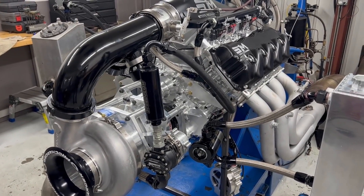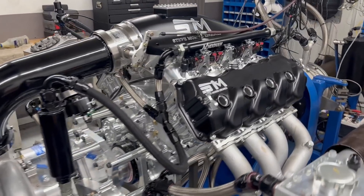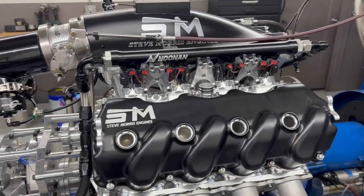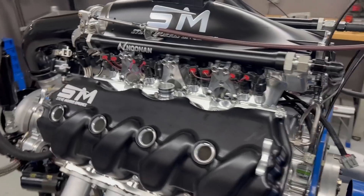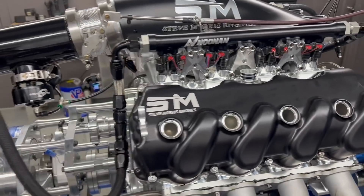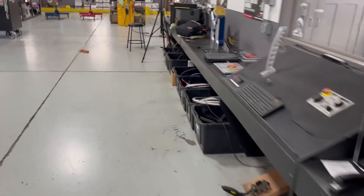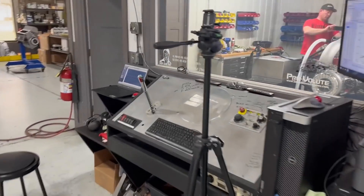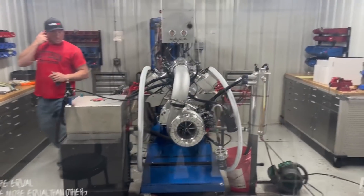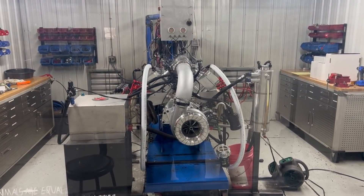We don't do as many of these obviously. And this isn't really a ProMod engine either. But this is a 4.9 bore space Noonan Hemi. We do a lot of our own componentry for it, but obviously use Noonan stuff. We'll get over this thing later — probably tomorrow or the next day. But anyways, back here to Rich Forrest's deal. That is just a really super nice, solid square piece. So let's put the camera down and we'll make a pull, and then I will show you all the numbers.